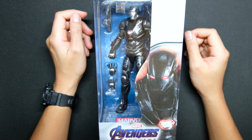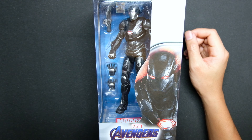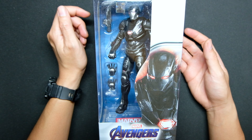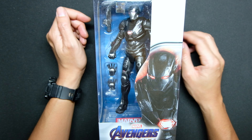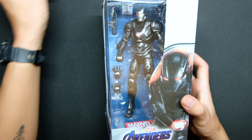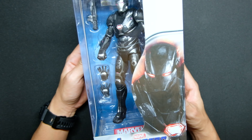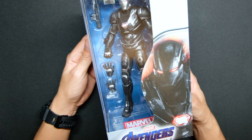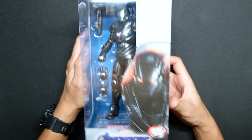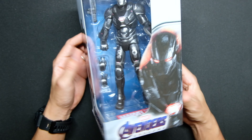Welcome to another unboxing video. Today we're going to unbox the War Machine Mark 6 from the Avengers Endgame movie, another product released by ZD Toys. Just want to mention that ZD Toys is a licensed company by Disney and Marvel — not a bootleg, not a knockoff.